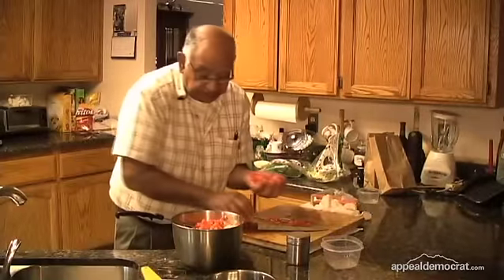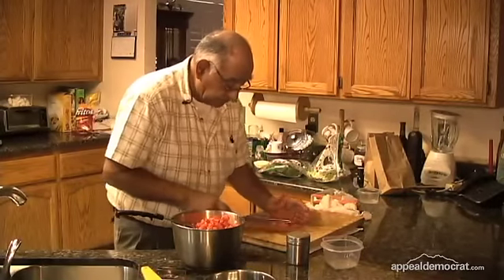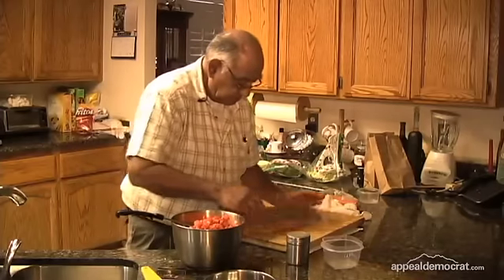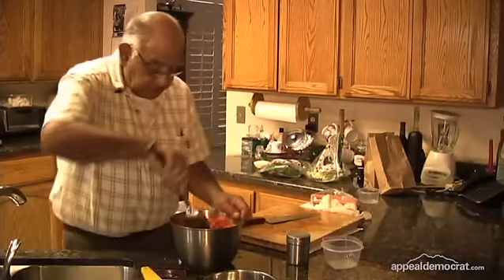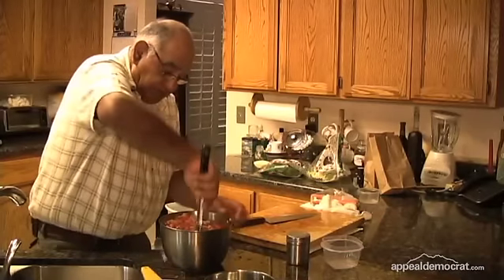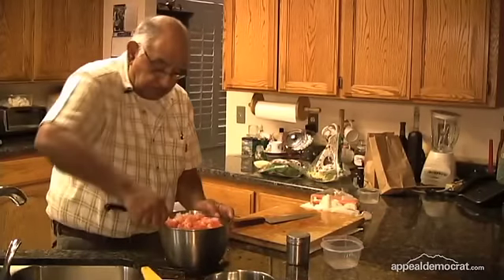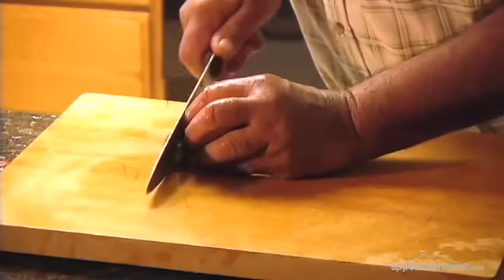It's a real healthy, good eating dish — great for summer. We don't have to put too much spice in the food.